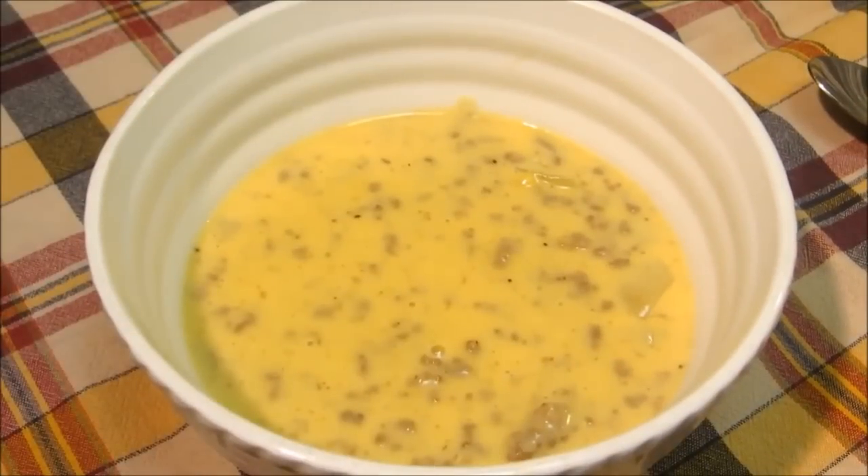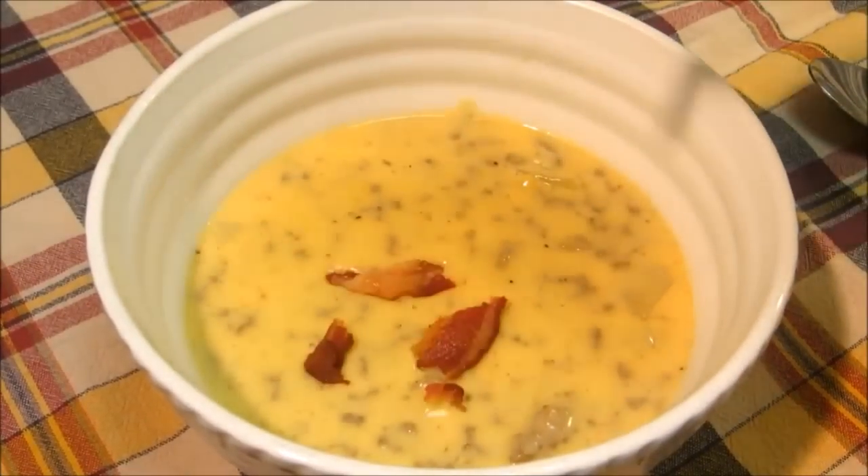Now it's time to go ahead and finish our bacon cheeseburger soup with some bacon.